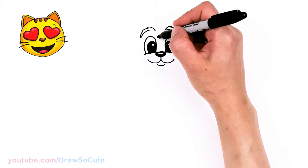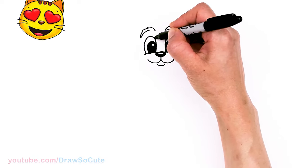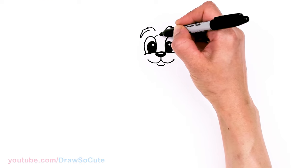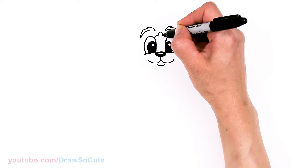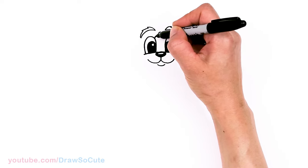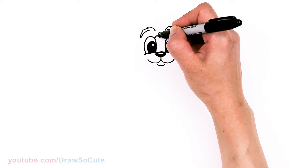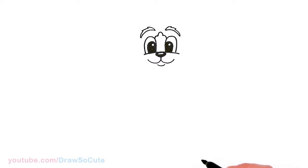Right in the center, he has this marking. To keep it simple, I'm just going to put three curves — the center one is higher — and one more. But if you want to make it exactly, there are actually five curves in here. I'll just make it three.